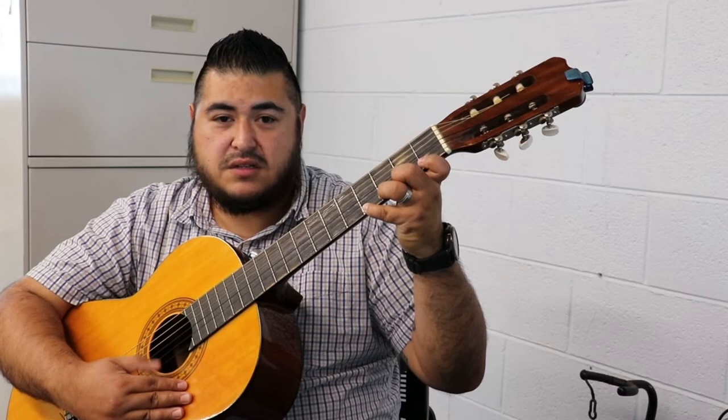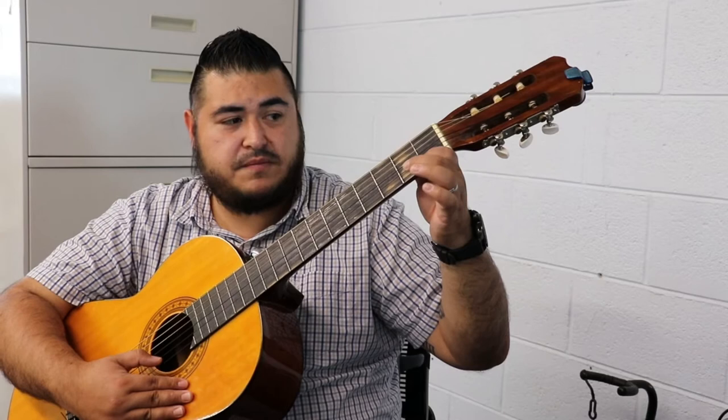If you notice, my pinky reaches all the way to the fourth fret. The reason being is that my fingers adjust — they're not fixed in one spot.